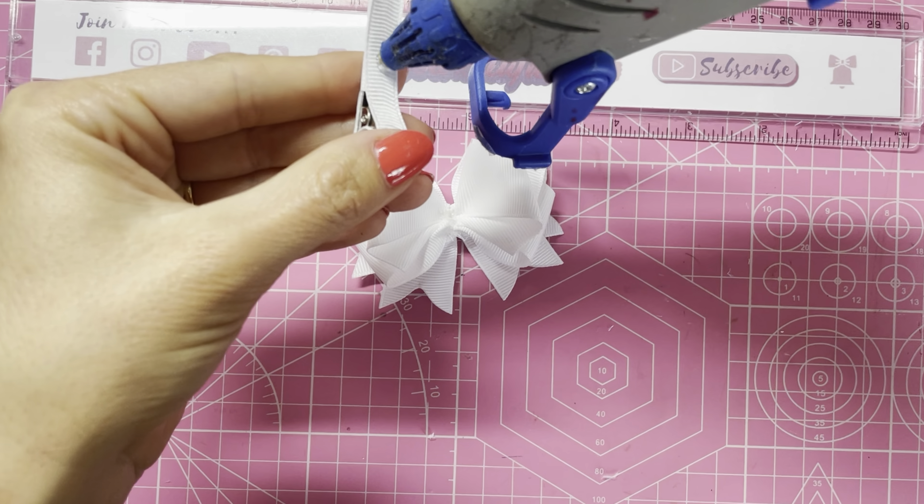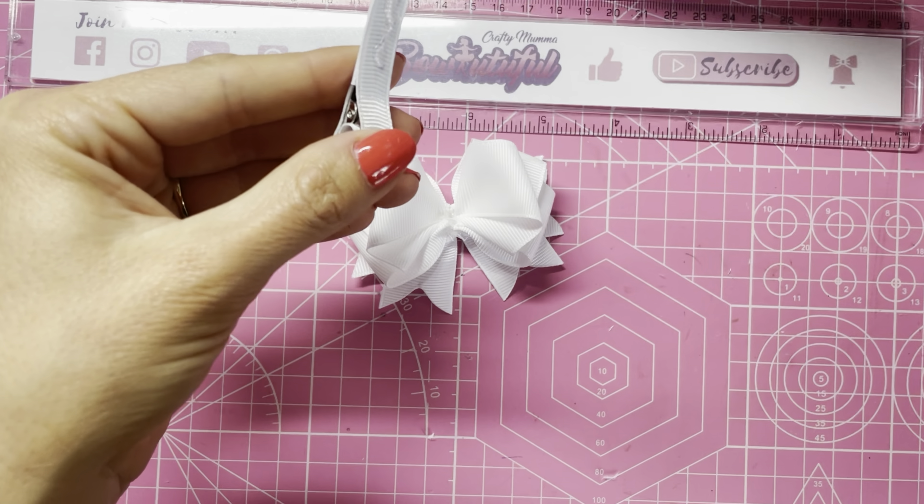Now we can join the two halves together because the hot glue should be nicely warmed up. Placing a bit of glue across the middle, then layering the tails on top, making sure it is straight and central.